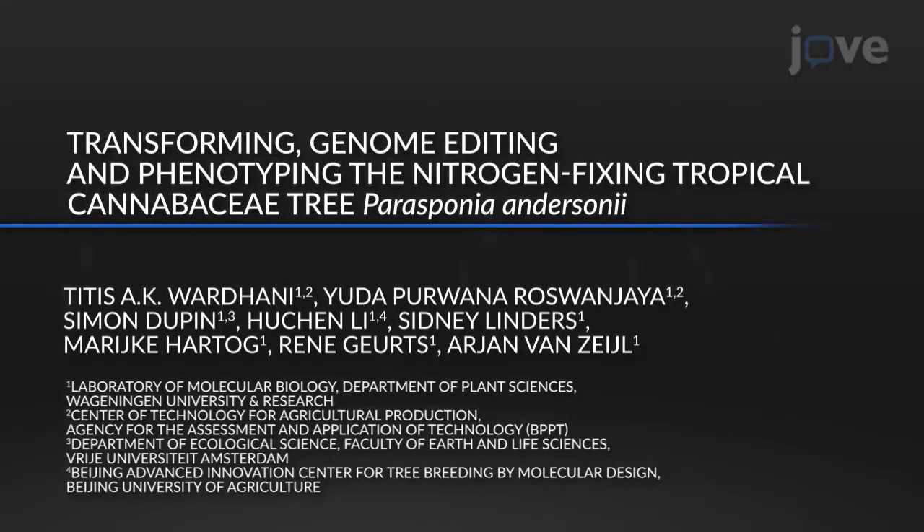Parasponia is a tropical tree from the cannabis family that is able to establish a nitrogen-fixing symbiosis with rhizobium. Comparative studies between Parasponia and legumes could provide insight into the core genetic networks underlying rhizobium symbiosis.